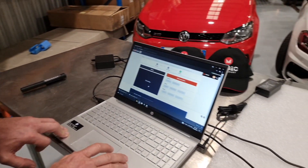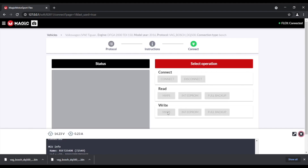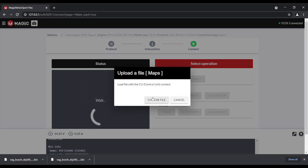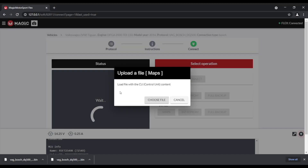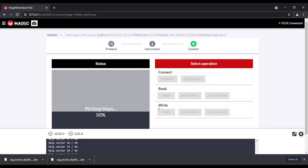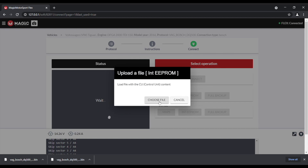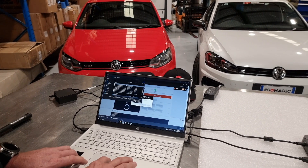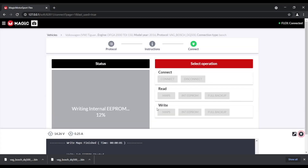We shall connect the new TCU and we shall write the maps. It asks us to get the file we pulled out of the other Mechatronics, and then we send the file. Then we shall write the internal EEPROM with all the vehicle data. And that's writing the internal EEPROM.